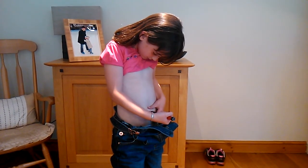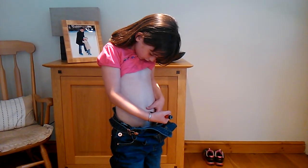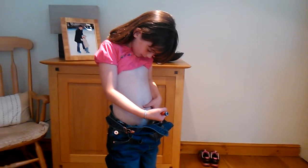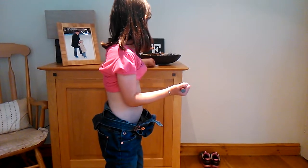One, two, three, four, five, six, seven, eight, nine, ten. And then I put the lid back on.